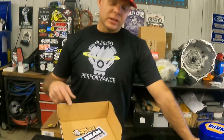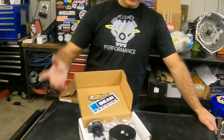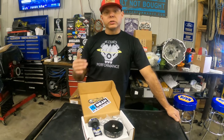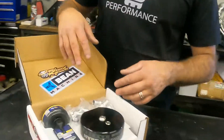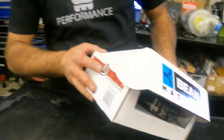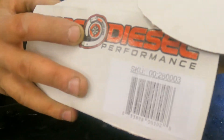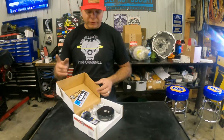Welcome back to the Blessed Performance YouTube channel. Today we're going to talk about sumps — what's the best one out there, what we like to use. Right here we have the sump we prefer to use in-house: this is the Beans Machine 6061 billet aluminum sump. If you go on our website and look at it, we'll have a link on the post. It ends in zero-three, which is how I know which one to order.